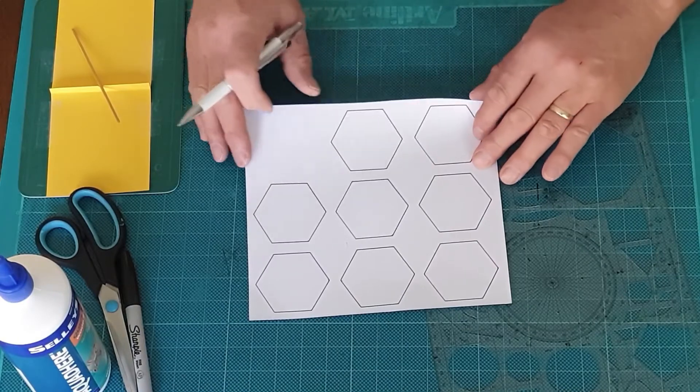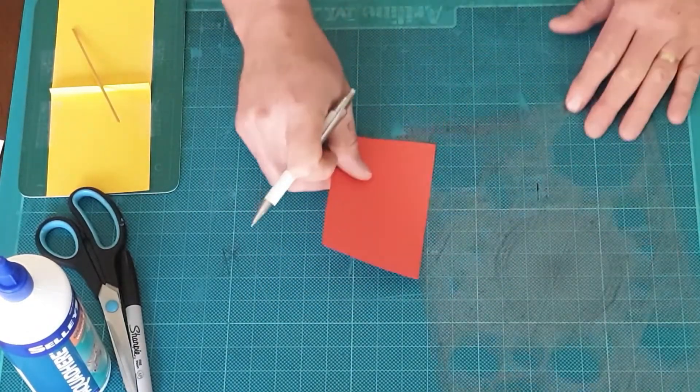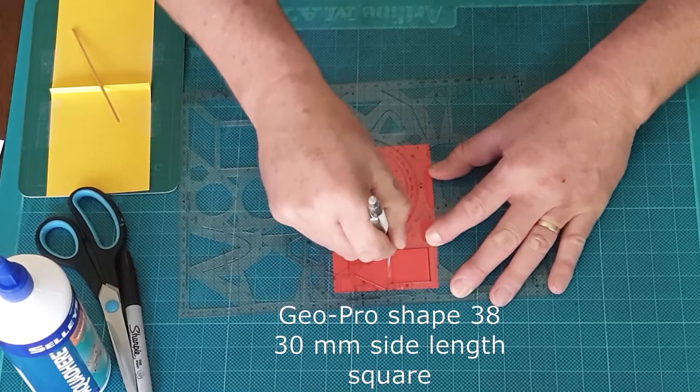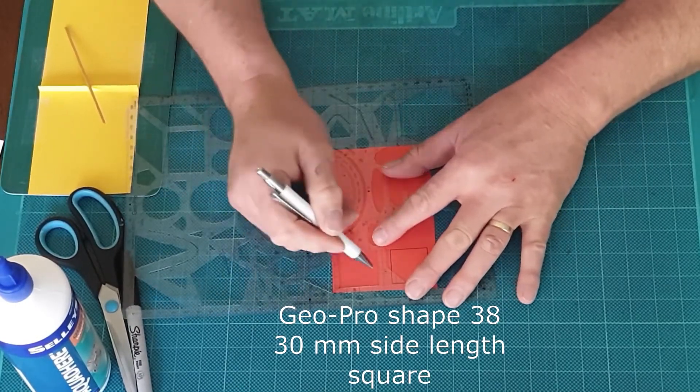Now that I've finished drawing the hexagons I need to draw the other shape — the square — six of those. I'm just using a scrap of card and I'm going to draw the six squares, again pressing firmly and spacing by about a centimeter.